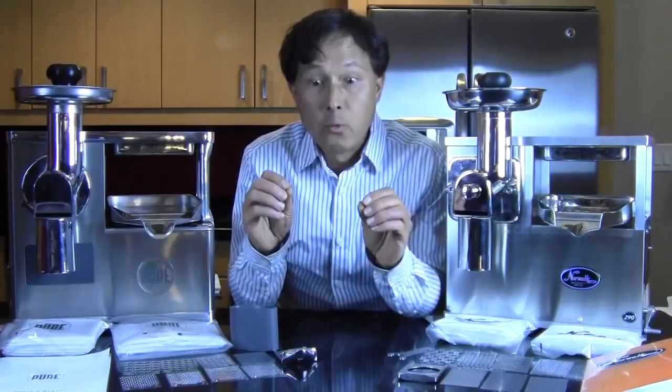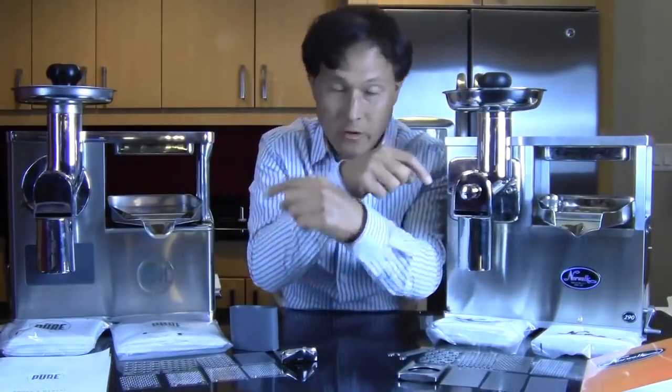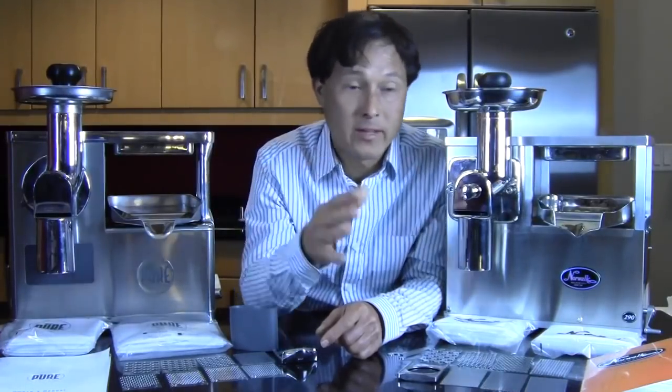Whether you buy one of these juicers or one of the other juicers we offer at discountjuicers.com, in this comparison we're going to go over all the different aspects of these machines. This is going to be a really in-depth comparison, so grab a juice and follow along — it's going to be a long video. If it's too long, you can click the gear icon and play at 2x speed, or you can jump to the end to hear which juicer I declare the winner.